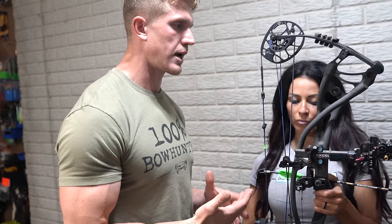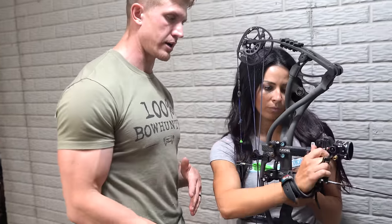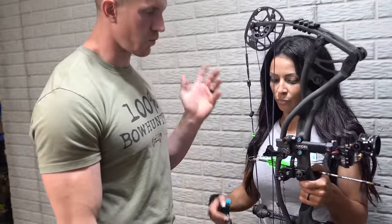So Sarah's effective shooting range is going to be 80 yards, so we're going to want her to crank her sight to 40 yards. And then we'll go full draw.